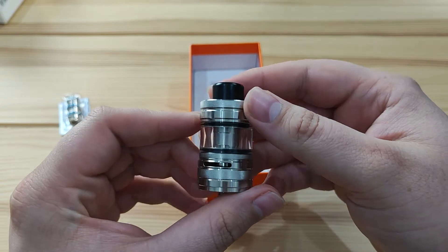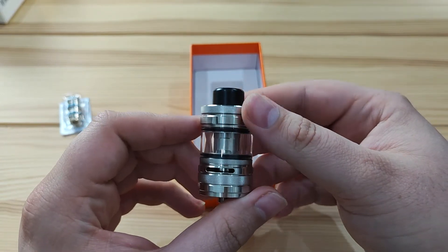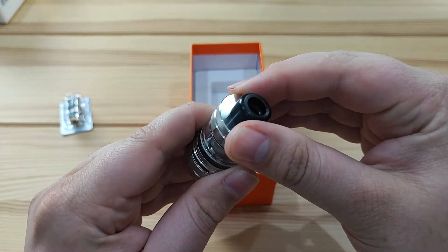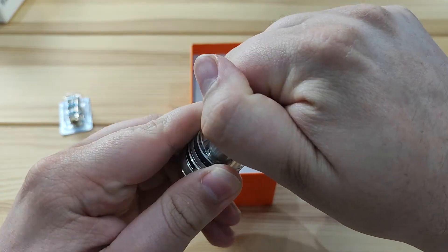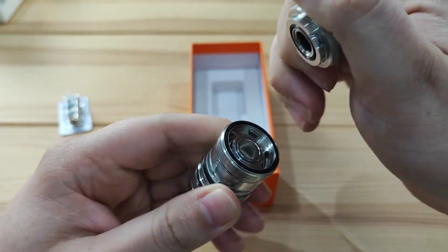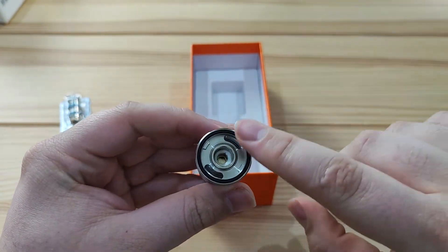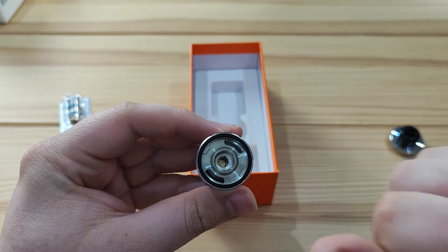As I said, this tank is a little bit unconventional in how it works. What we're going to do first is a quarter turn on top and then pull. This will release the top cap, and this is where you will fill up your tank — but we'll get to that in a moment.